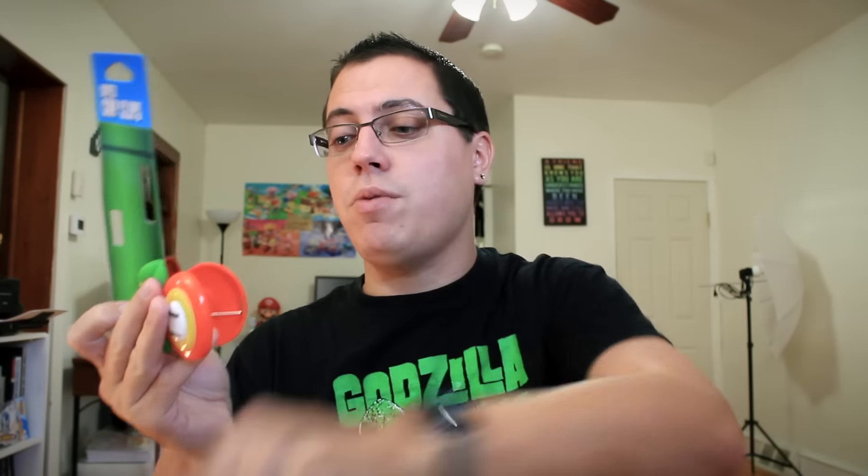We cannot forget the chip clips — these are awesome. By the way, they're magnetic, so I can put these in my fridge. Guys, if you want to sign up for Arcade Block, use that link right below — seriously, do it, especially with the holidays coming up, whether you're looking to treat yourself or a family member, friend, or boyfriend. Get Arcade Block, you will love it, especially if you love gaming as much as I do. Gaming is a big part of my life and always will be. Thank you so much for watching!